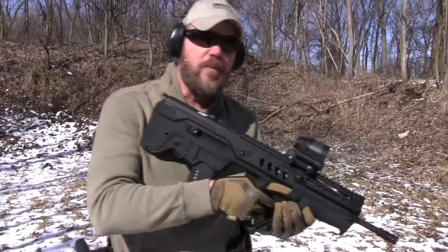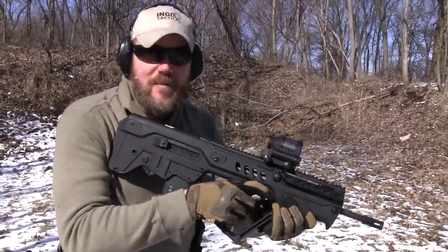So anyway, let's get going. Let's get started shooting this rifle a little bit more. I'm really excited about it — I've been waiting for it for a long time.